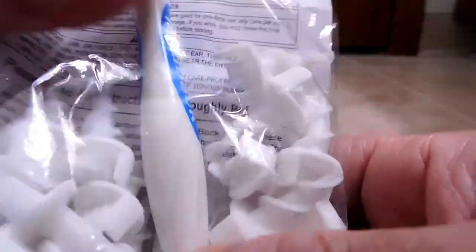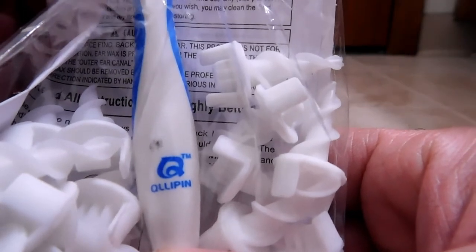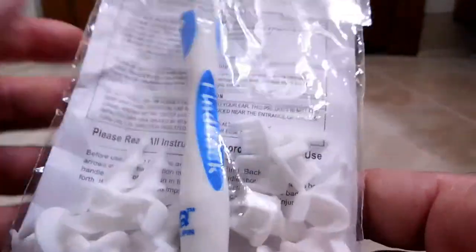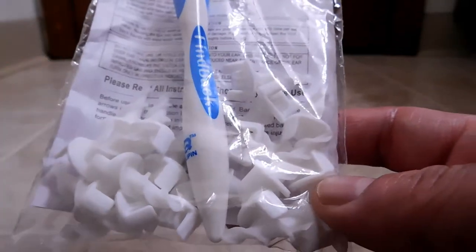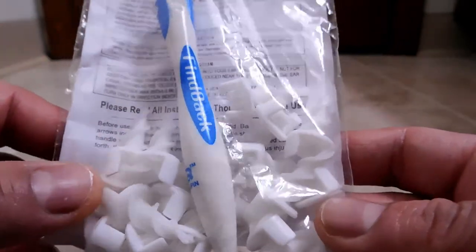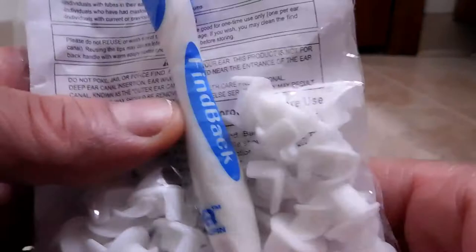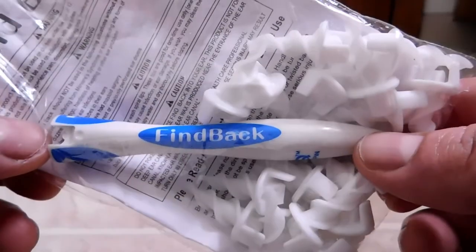I wasn't sure Findback was the brand until I spotted 'Q-L-L-I-P-I-N' — Kulipin — which is trademarked. I looked it up and only found some cheap-looking juicers where you stick fruits or vegetables in a tube, blend them, and drink it like a smoothie. So Kulipin appears to be the manufacturer and Findback may be the product or model, while Q-Twist is just who I gave my money to.